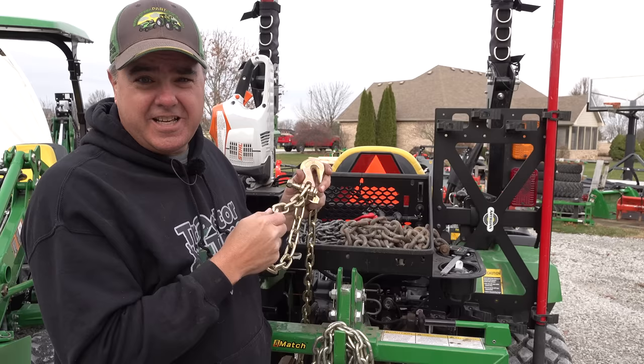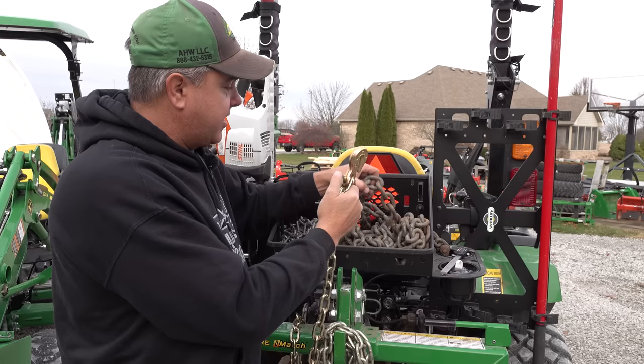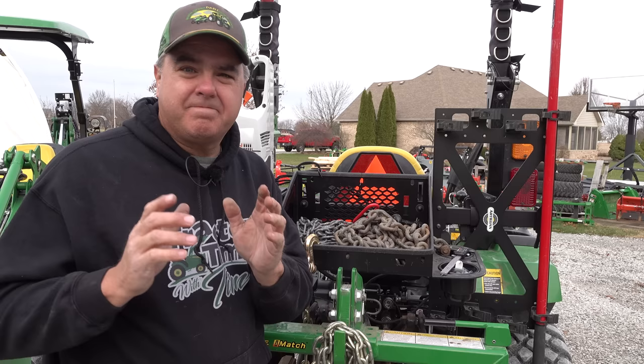Now, the hooks — just like the chain — are sized. This is a 5/16ths hook and I've got it on a quarter-inch chain. Is that legal? Yeah, it's legal. The only benefit is that I can hook this into a bigger chain. In fact, a 5/16ths will actually hook into a 3/8ths chain — it'll hook one size bigger than what it states. So that kind of summarizes the different types of chains and the different types of hooks.